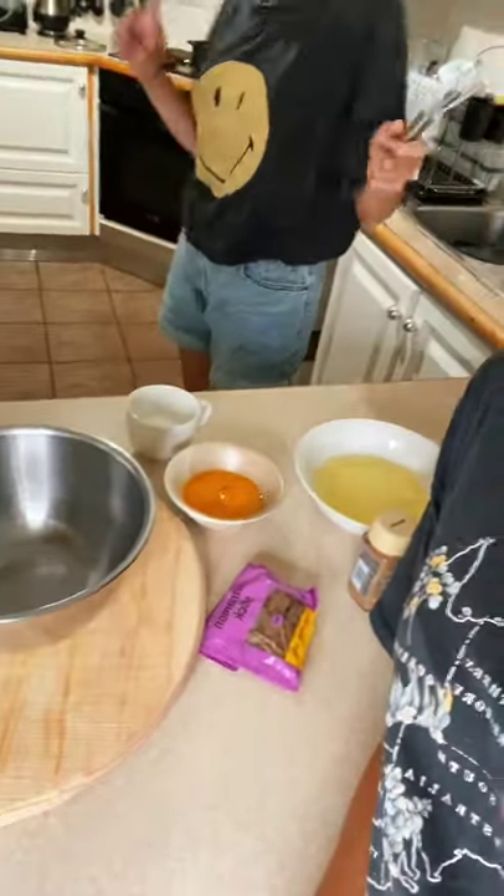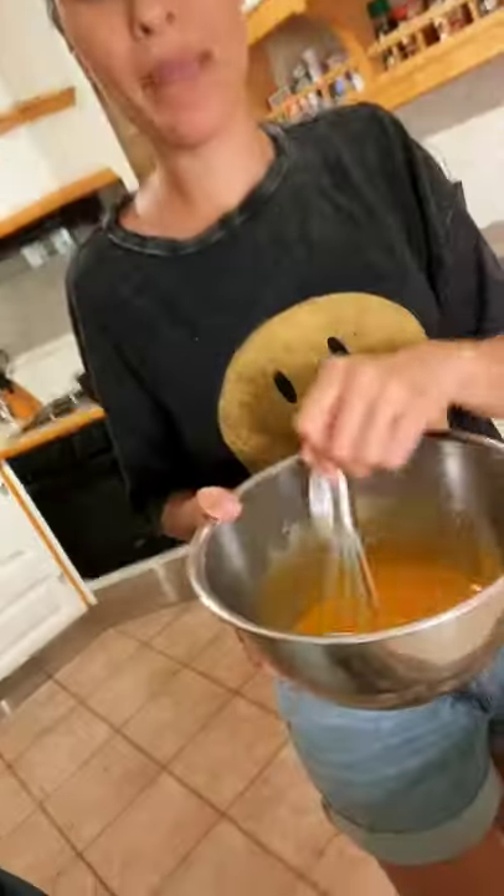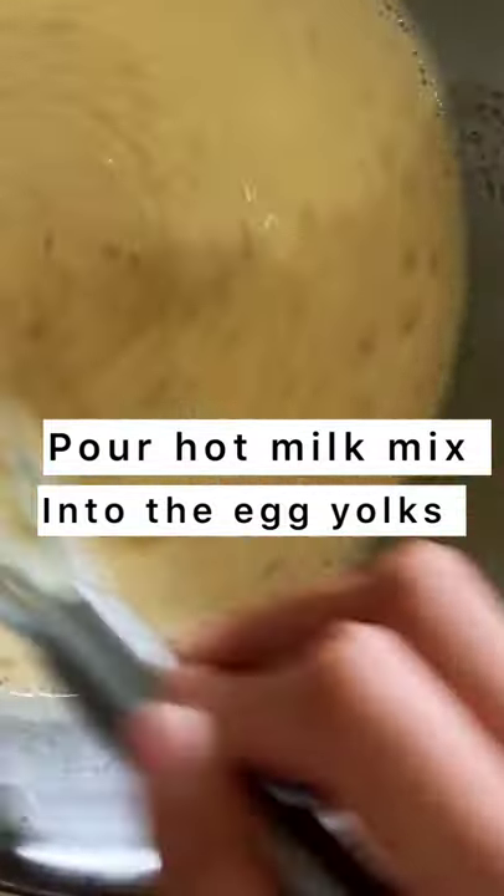We've measured everything and separated the egg and the egg yolk. Next, beat the egg yolk and sugar — take notes! Then we're mixing in the milk.